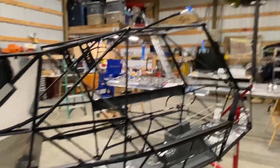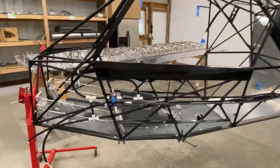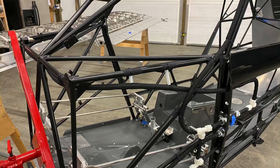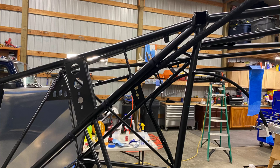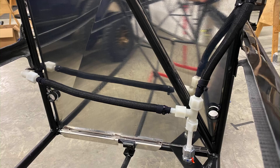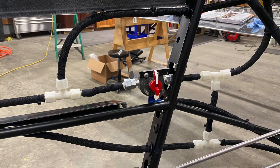I hope that helps anybody thinking about building one of these — to see what the fuel system installation looks like. I'll see you next time.